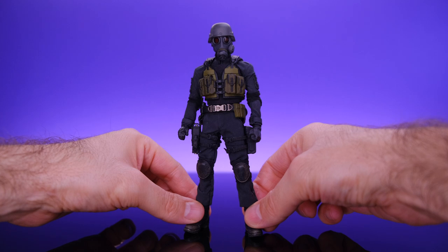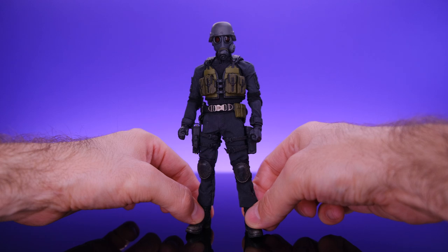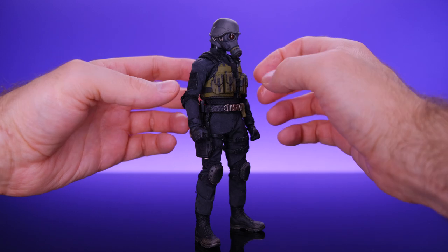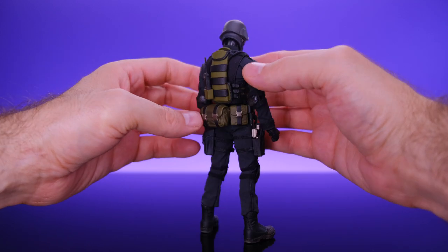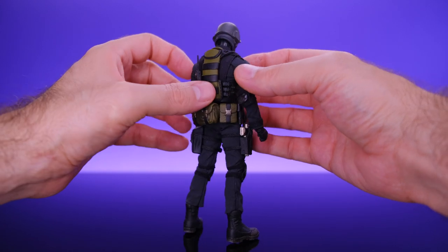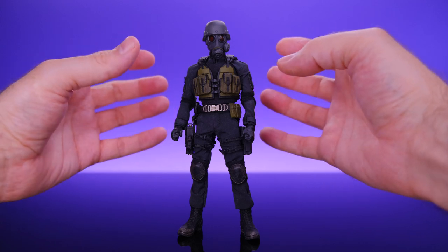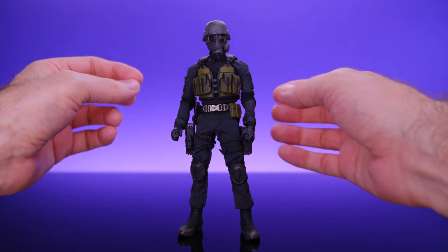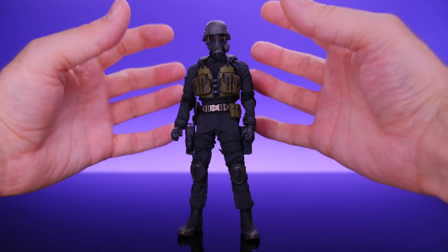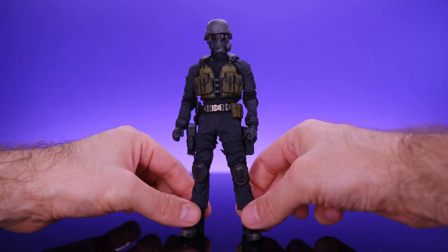So here we have the Reaper, aka Dr. Death, aka Hunk, also known as Human Unit Never Killed. Right out of the box, this guy turned out really, really dope. This is my first experience with GM Toys and I am really impressed. Everything is really well done — he's got some nice soft goods, a lot of cool sculpted pouches, and even with all this stuff all over the body the articulation is really good. He's fun to pose around.